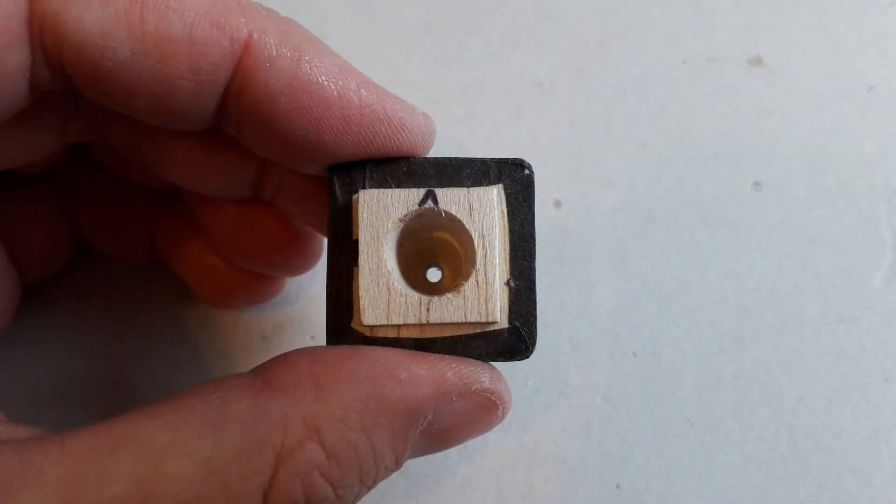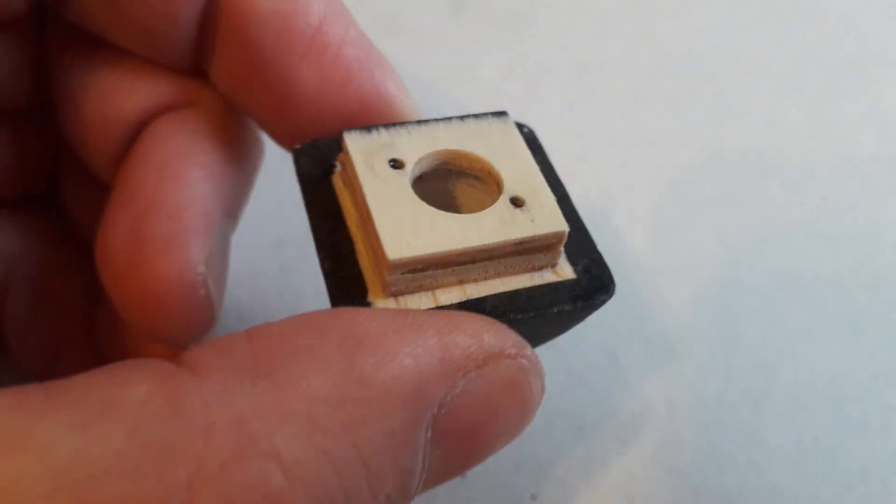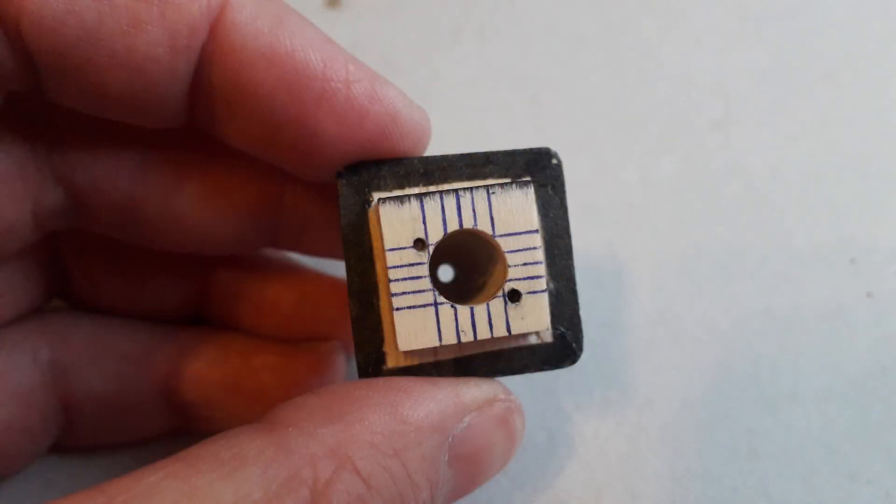I start out by removing some material in the back of the nose block. I normally do this with a Dremel, and this allows the necessary movement for the shaft. Then I cap it off with a piece of ply and mark it with some references so that you can always see the position of the shaft.